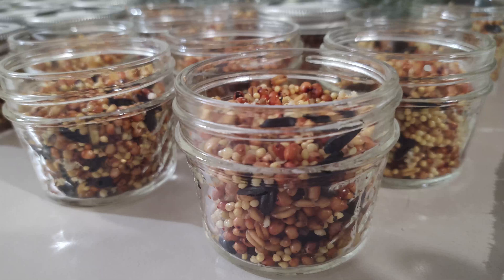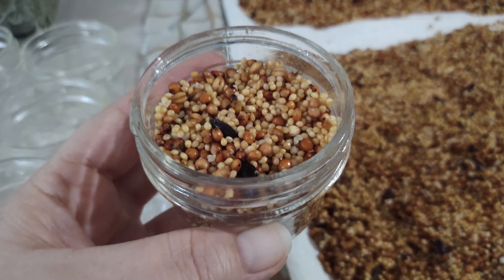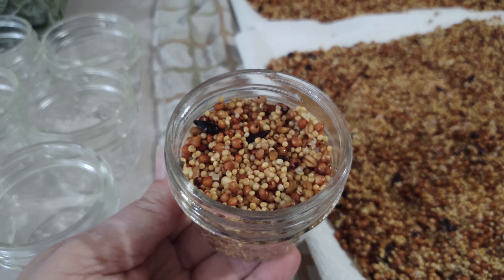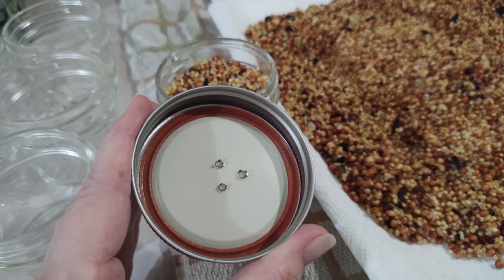In this video we're going to share our go-to way to cultivate mushrooms using wild bird seed or WBS for grain spawn. Sterilized grain spawn is an essential step in growing mushrooms. It's used to colonize substrates, enabling the mycelium to spread throughout. Mixing it evenly throughout the substrate allows for quick fruiting.